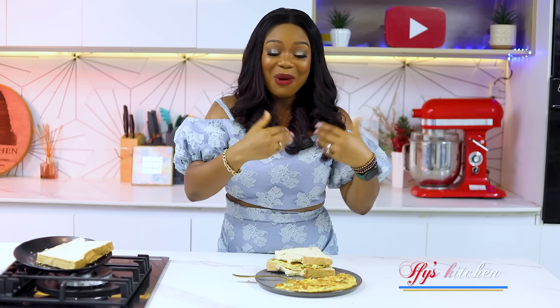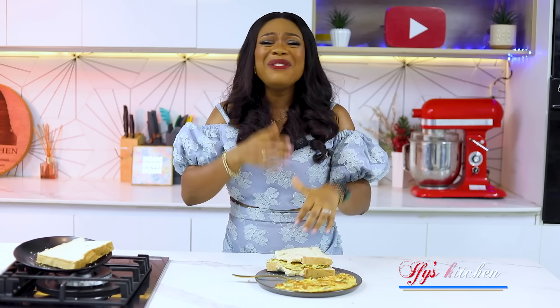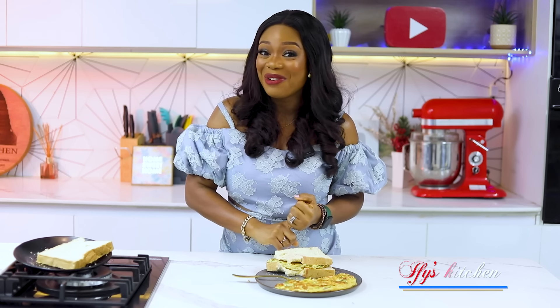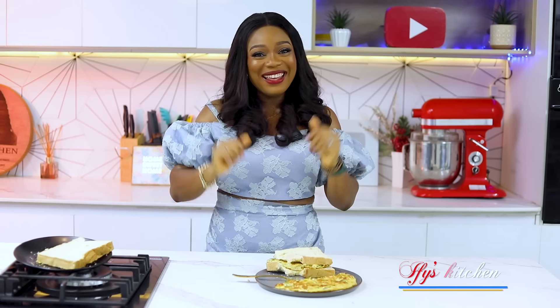I hope you will try this recipe and let me know your preference — with the bread or without the bread. Thank you for watching. Don't forget to give this video a massive like, subscribe, share, and of course leave me one or two comments — I love to read from you. Till I see you in another recipe video, take care and keep eating good food. Bye bye!